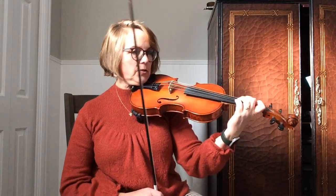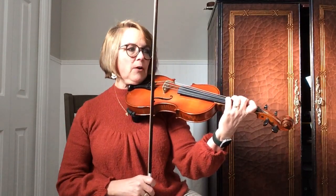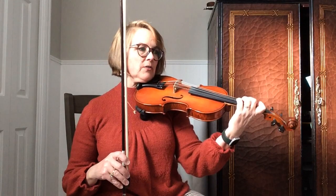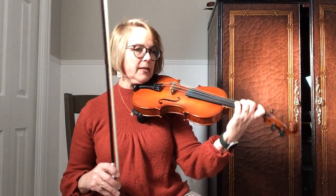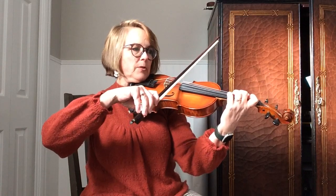We're going to play it quite slow so that you're getting used to how it sounds, getting used to how it feels, making sure that you're getting all of the bowings right and doing all the rhythm right. So here we go.